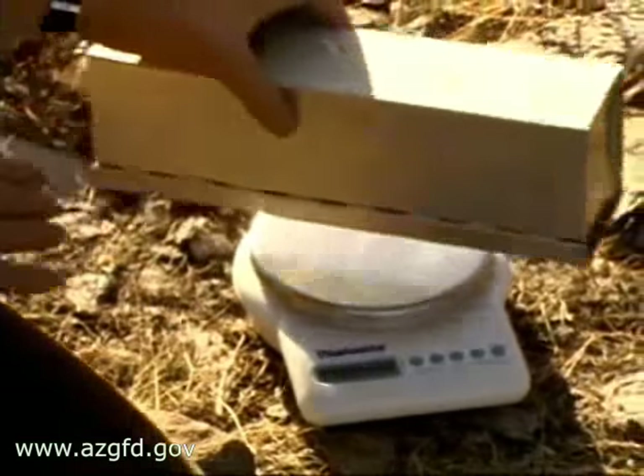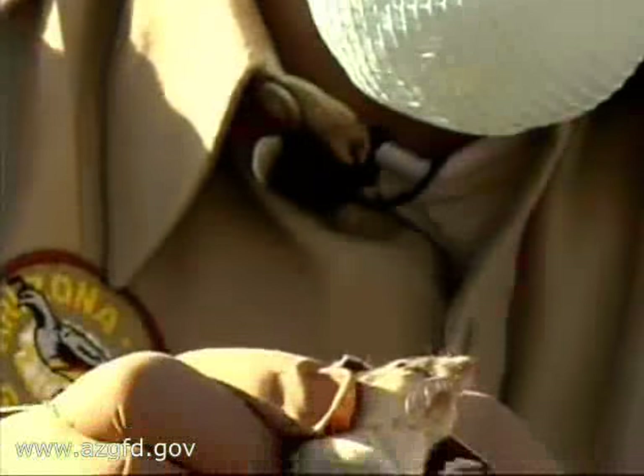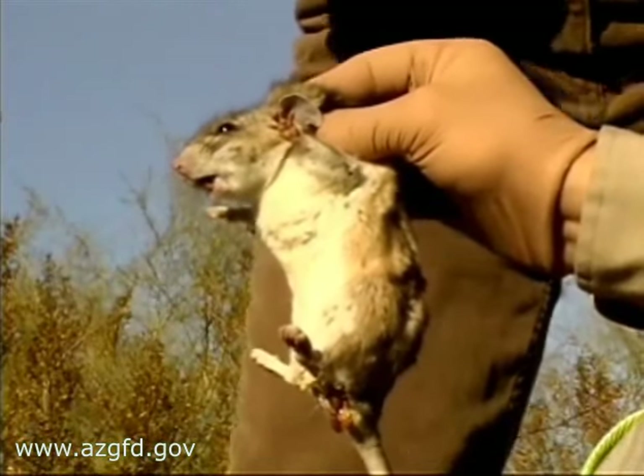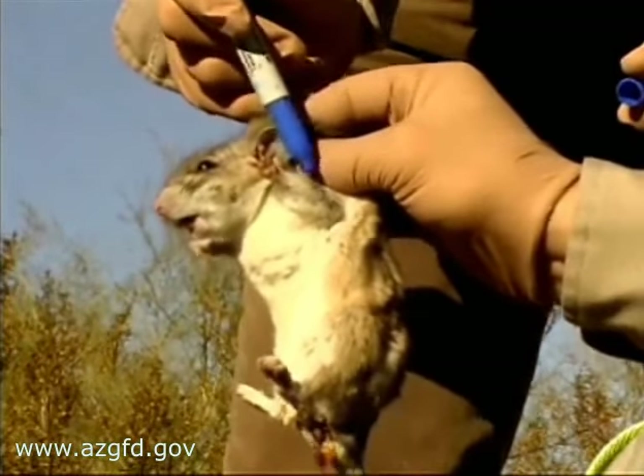We process these animals by collecting measurement data: weight, length of tail, length of the ear, etc., to identify them to species. We also mark these animals with some indelible ink, clip their hair, and sex them.